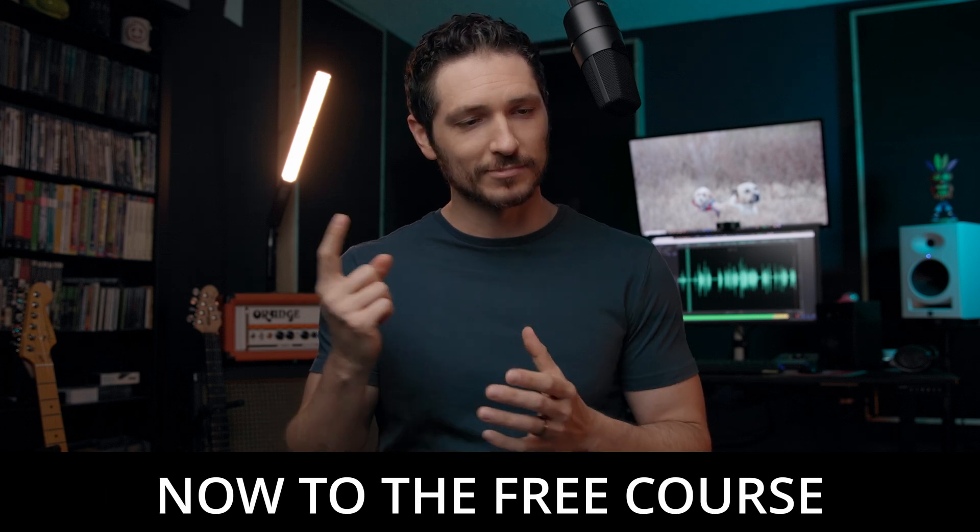Either way, I really appreciate you — whether you choose to do one of these things or not, just by simply watching this video it means a lot to me. Thank you so much. Now let's get to the lesson.